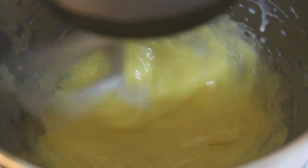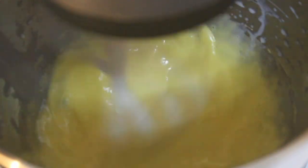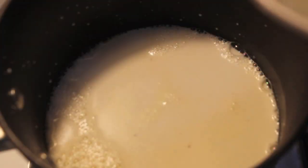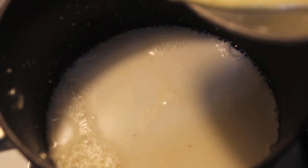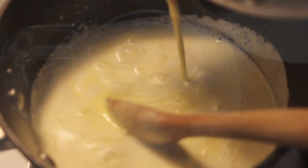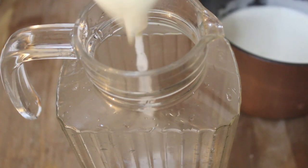We're going to temper our eggs by adding about a quarter cup of the warm milk while mixing our egg yolk and sugar mixture — that will prevent the eggs from curdling. We're then going to take our tempered egg yolks and add them to our milk mixture slowly, and remember we're cooking this over low heat.